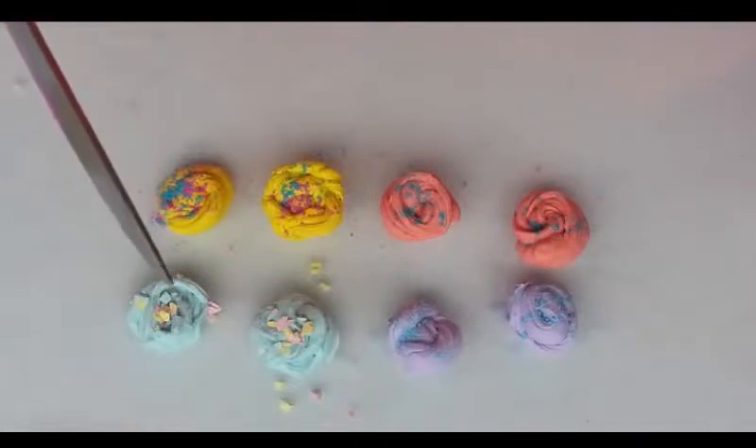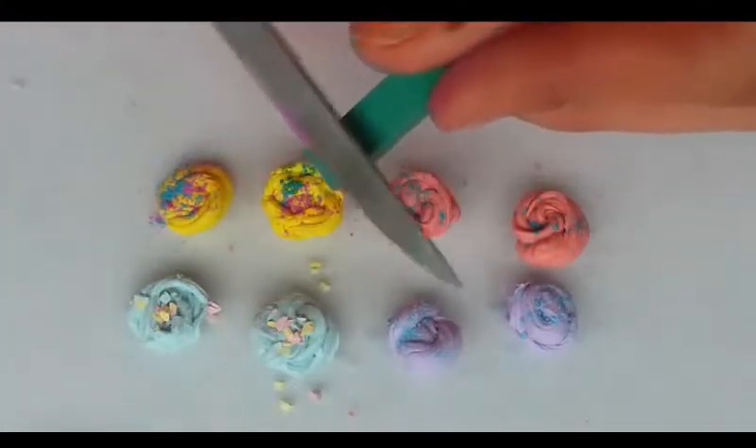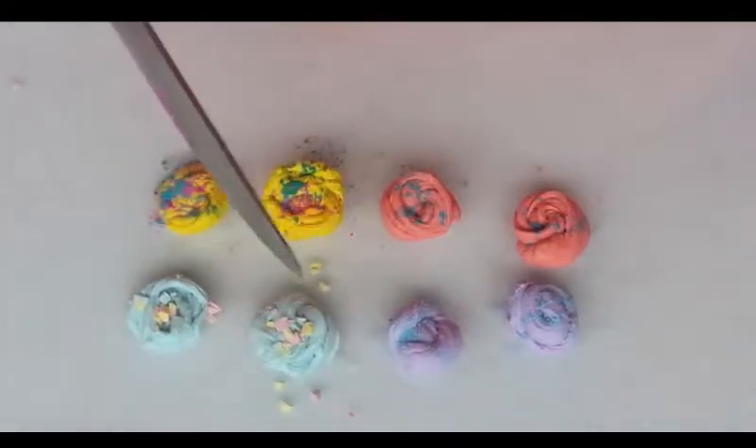I did make the yellow one and the rainbow. I added a bit too many chalk pastels but I think it still turned out pretty nice in the end.